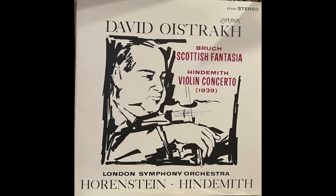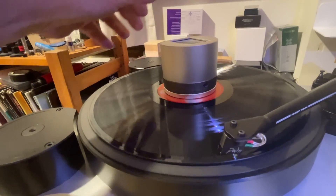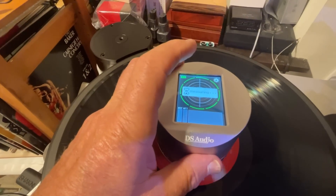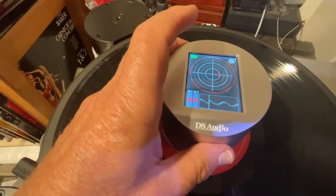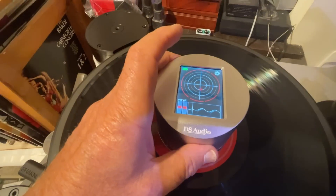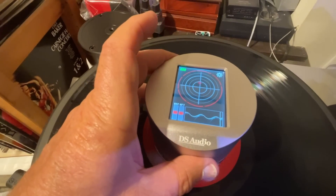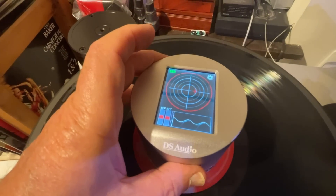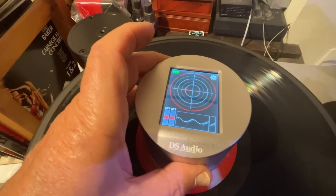Let's do another one of these, because it's so much fun. This is a double 45 RPM record — let's see what we get here. This one is wildly off, and I knew it would be wildly off because when you play this double 45 at the beginning it just goes back and forth. It's an RTI pressing from the early 2010s. They were having some trouble with stampers slipping in the die.